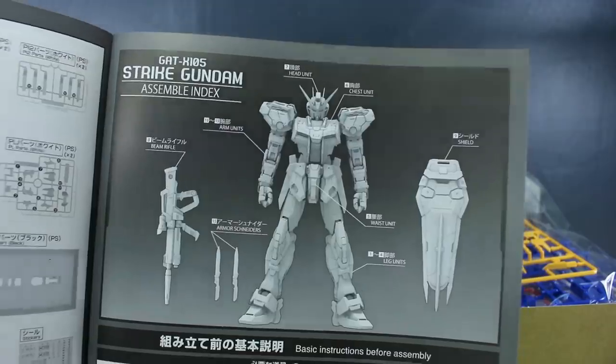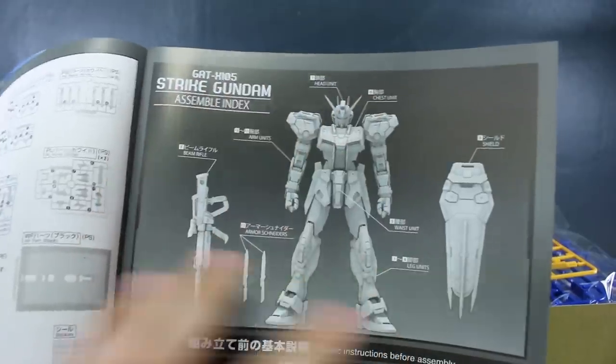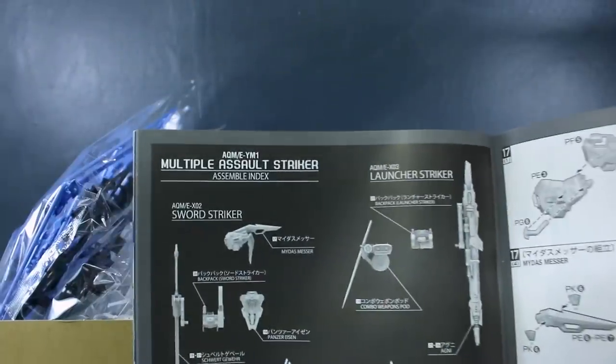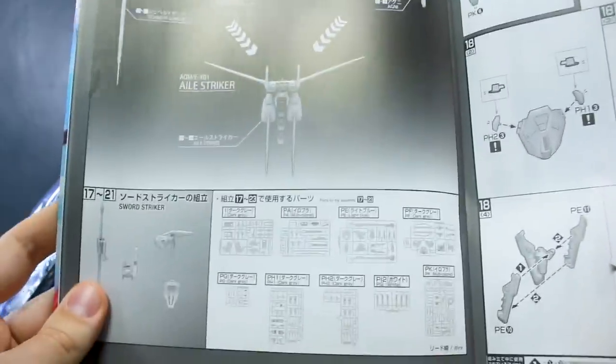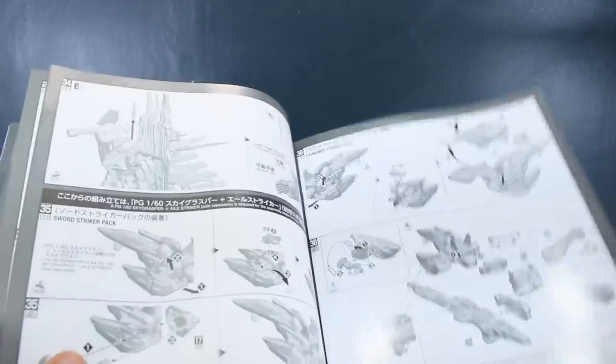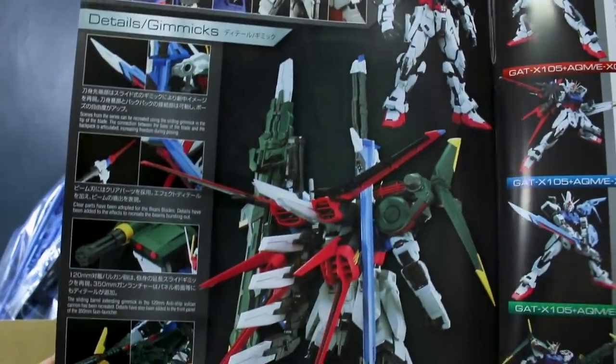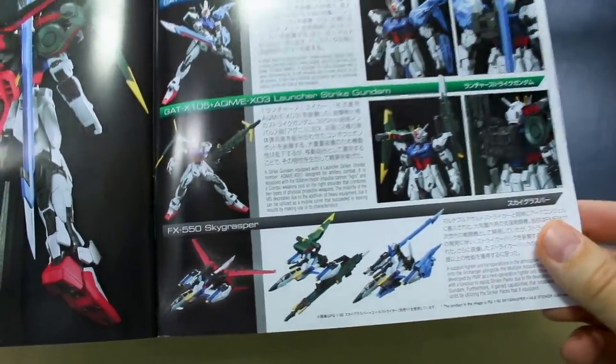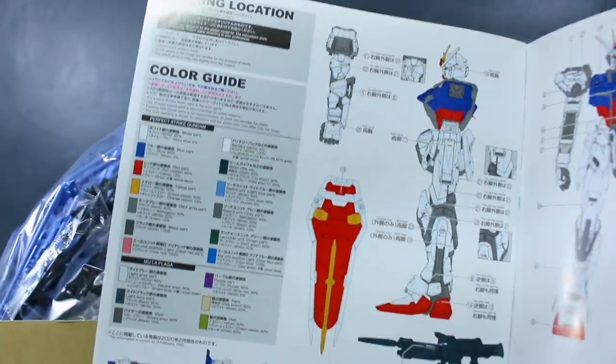Then it's on into the construction. First you build just the Strike Gundam with its basic setup — essentially the same as the original Perfect Grade — followed by the base. Then there are pages for building the Multiple Assault Striker pack, all the different weapons parts as a whole separate thing once the main body is done. At the back there's information on details and gimmicks, the different forms — Strike Gundam, Aile Strike, Sword Strike, Launcher Strike, and the Sky Grasper — and then the color guide in Japanese and English.